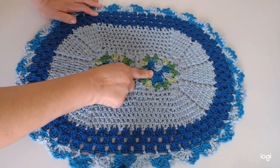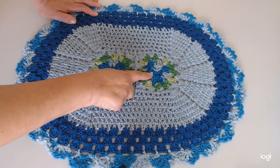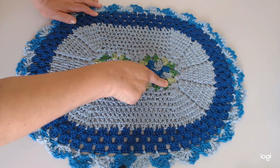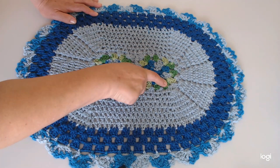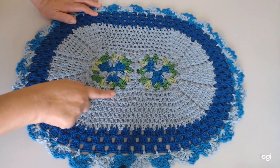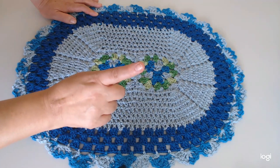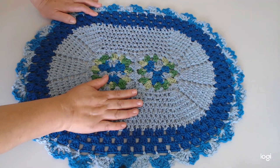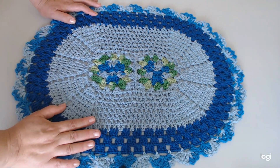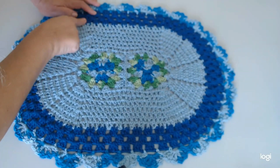Aqui, pessoal, eu fiz com ponto alto alongado essa florzinha aqui, rasteirinha. E as folhinhas também. Usei o multicolor azul e aqui o multicolor folha, o mescladinho verde. Esse daqui é um barbante número 6 que eu tinha um restante ali, na cor azul clara, São Francisco. Tô eliminando aqui os meus barbantes, e super deu em cima, pessoal. Fiquei muito contente. Aqui é o 8, São Francisco número 8, que eu usei aqui.